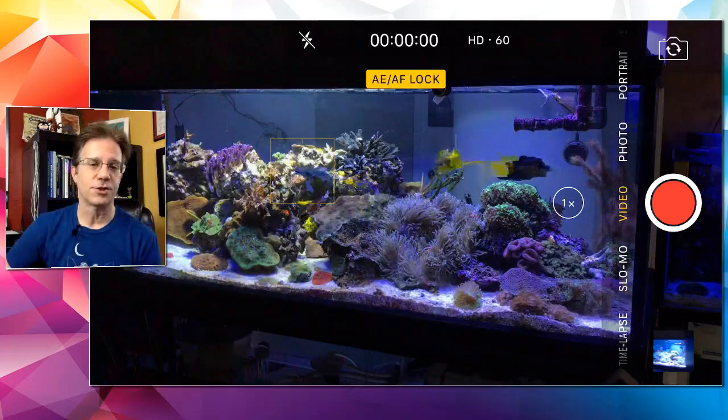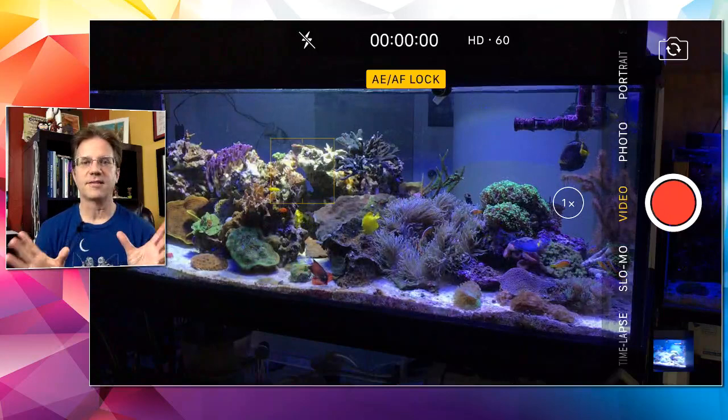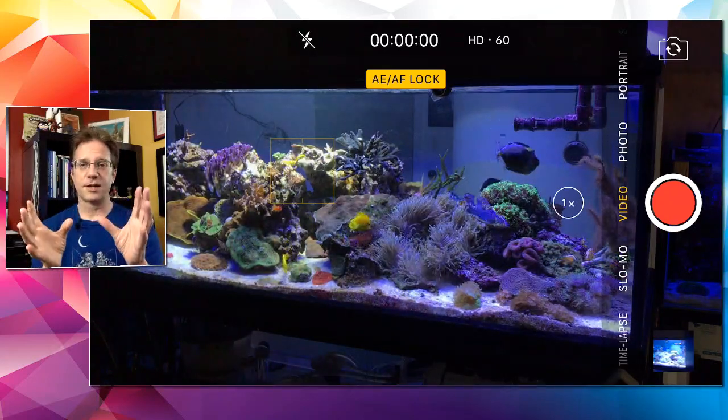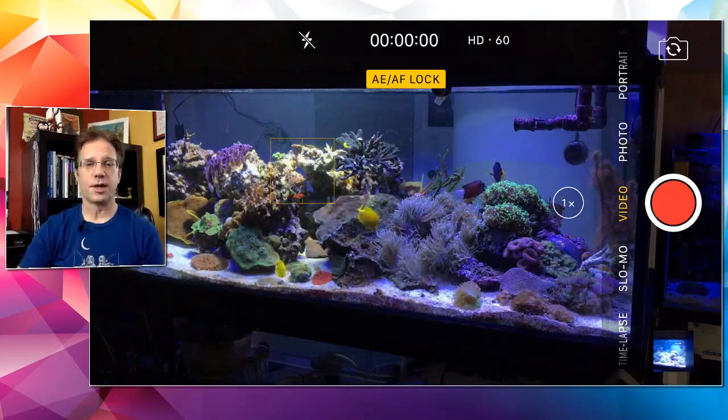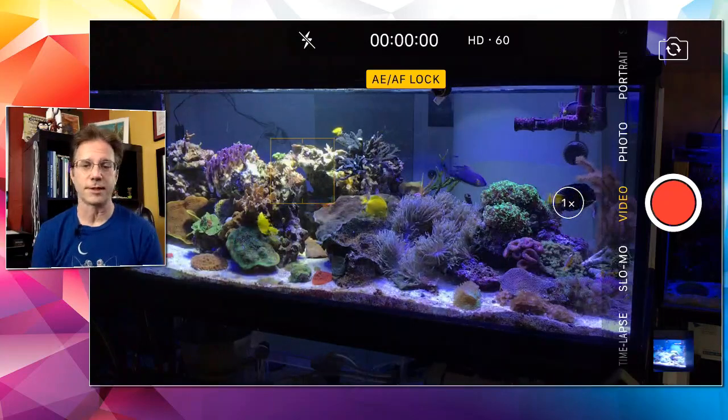Someone asked how long I keep new fish in my acclimation box. The acclimation box is my Peacemaker and it hangs in the tank for three days. New fish go in, I feed the reef, I feed them in their box, and after three days I pour them into the tank — there's been no squabbling.